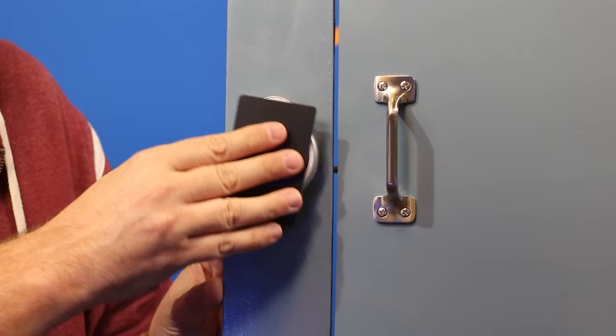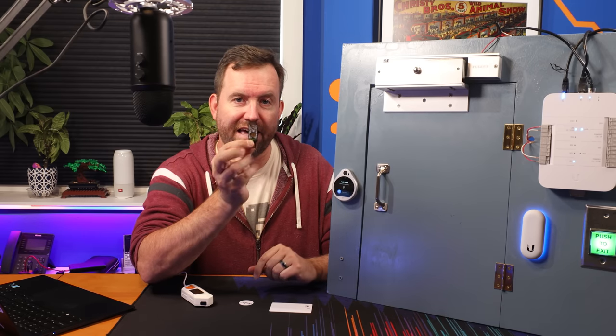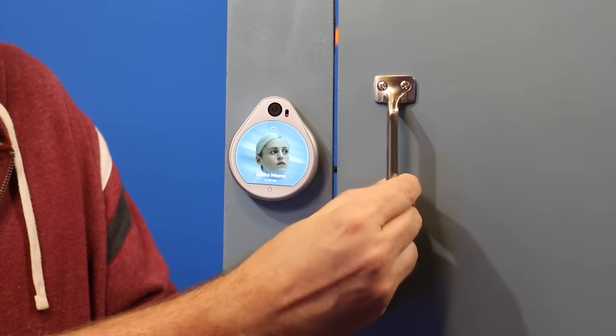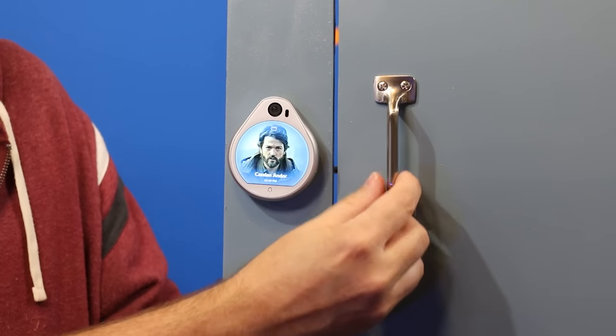When it comes to Unify Access, pretty much any type of NFC technology seems to work. Of course, you can gain access with your standard Unify Access NFC card. But you could also use something like a YubiKey — also works just fine. And it does actually work with these cheap NTAG 215 tags as well. So as you can see, all three different types of NFC can be configured for use with Unify Access.